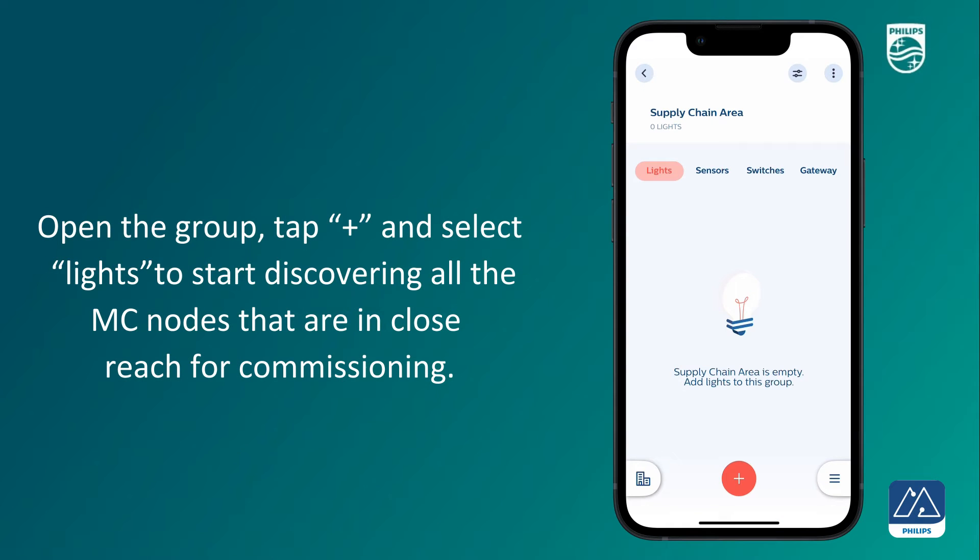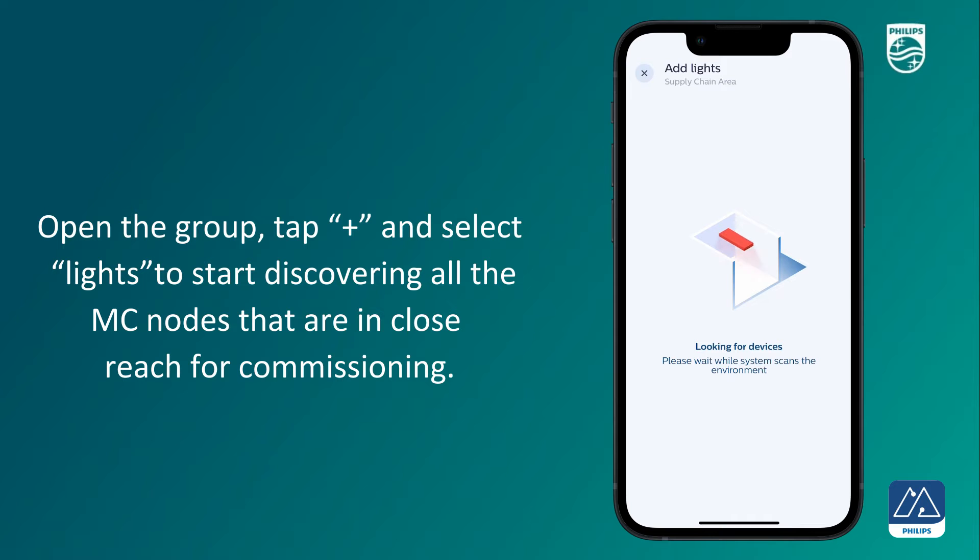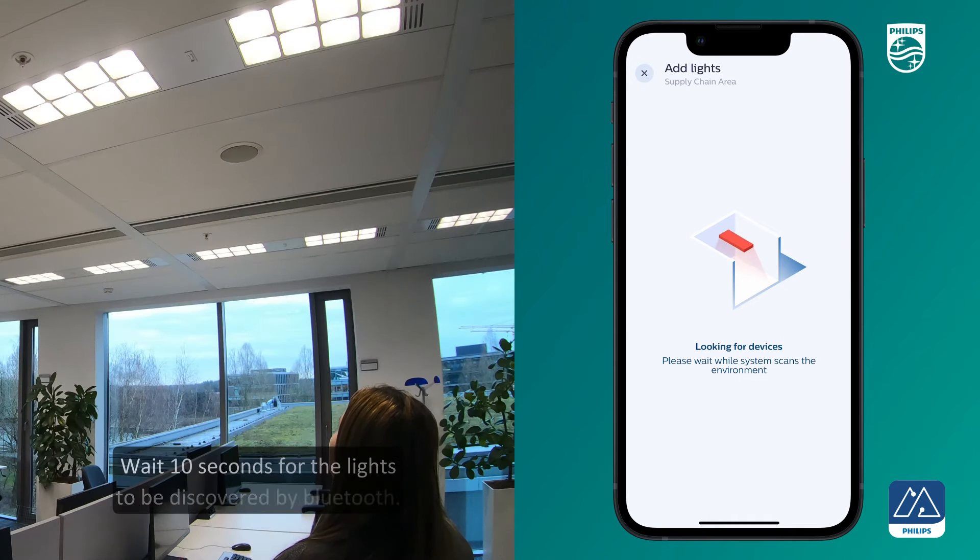Open the group, tap plus, and select a light to start discovering all the MC nodes that are in close reach for commissioning. Please wait 10 seconds for the lights to be discovered by Bluetooth.